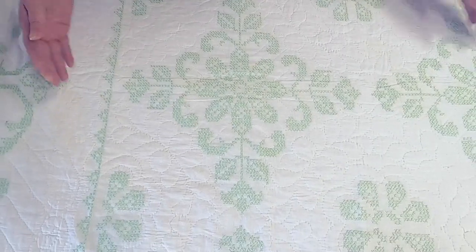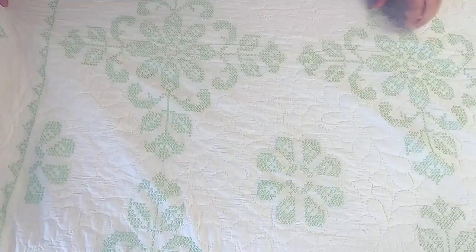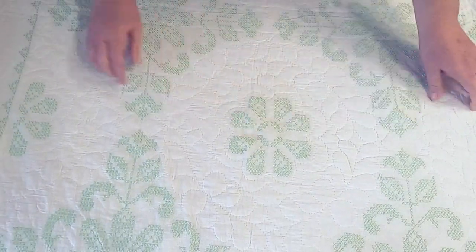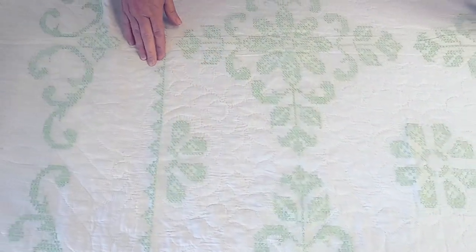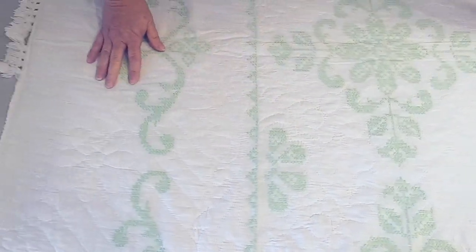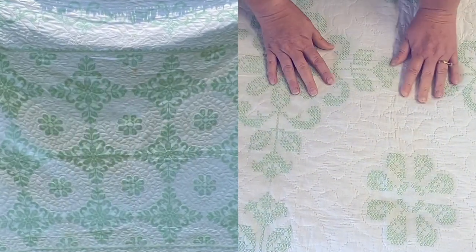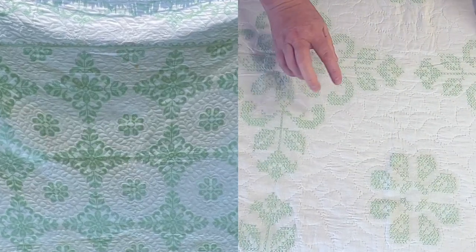We have this motif of a flower with a daisy in the middle and then a smaller daisy, and along the center medallion you see some cross stitch that looks almost like lace. Then we have these beautiful borders. It's a really beautiful quilt — nicely done, super soft, and just wonderful.